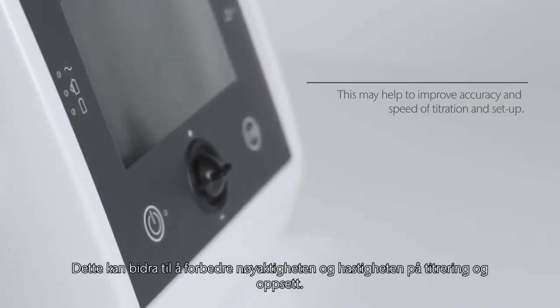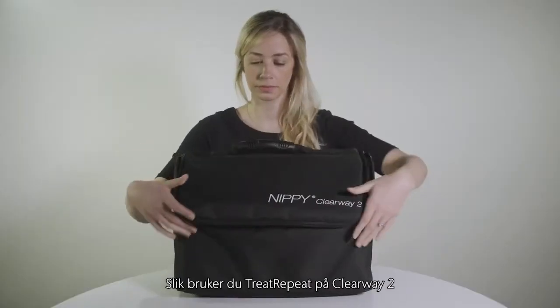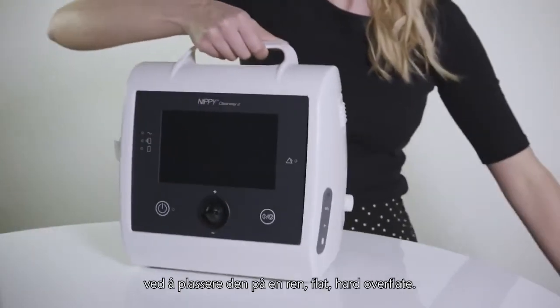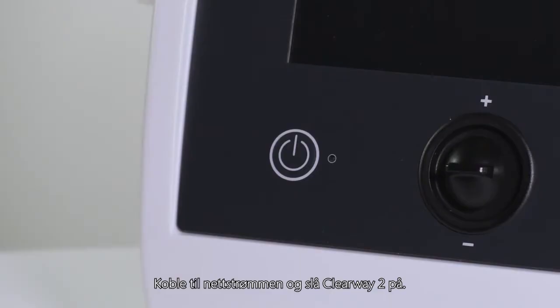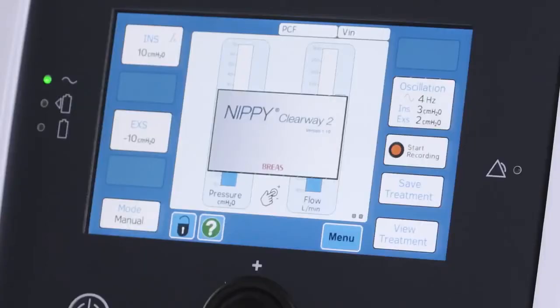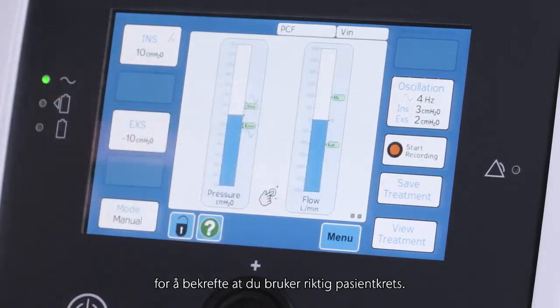This may help to improve accuracy and speed of titration and setup. To use Treat Repeat on the Clearway 2, set up the device as normal by placing it on a clean, flat, hard surface. Connect the mains power and switch the Clearway 2 on. Press the green check button to confirm you are using the correct circuit.